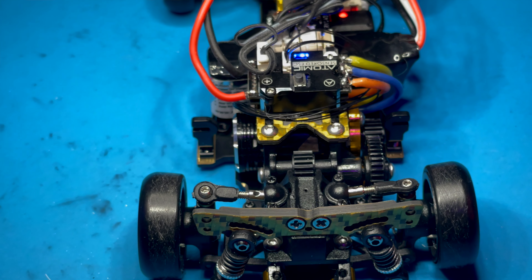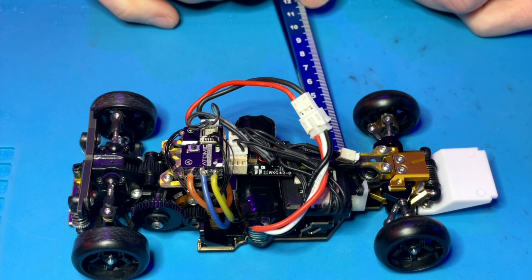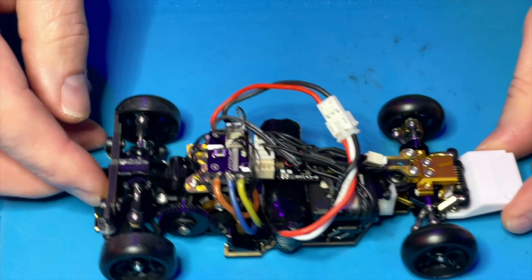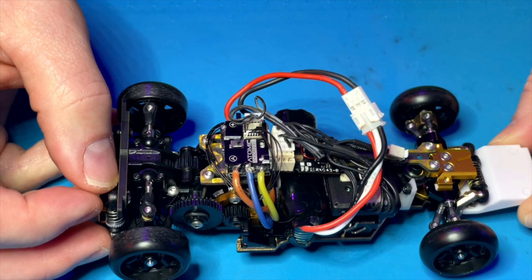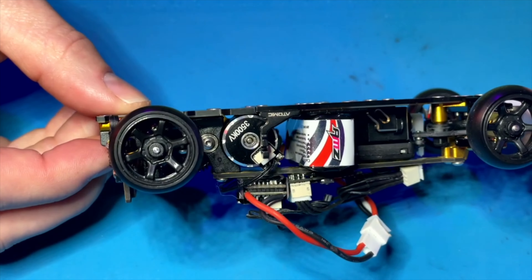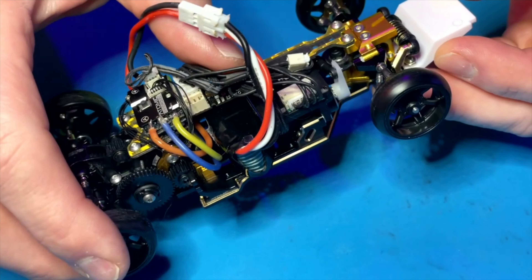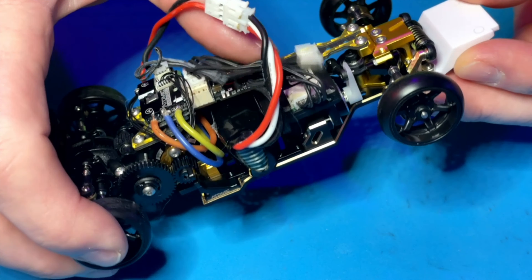If you're having issues with binding, you really want to get that ride height to be right around one and a half to two millimeters — that's kind of right where you want to have it for your car. You'll also see that I've got the Atomic ESC mounted on the top plate, as well as my receiver, and I've got the Atomic 3500 sensor motor in there. I'm using the stock gyro that came with the car, mounted there just on the servo.